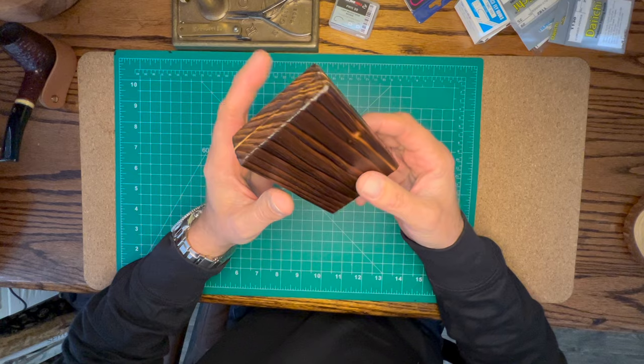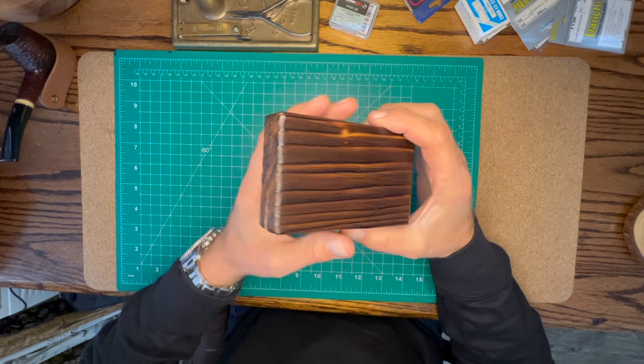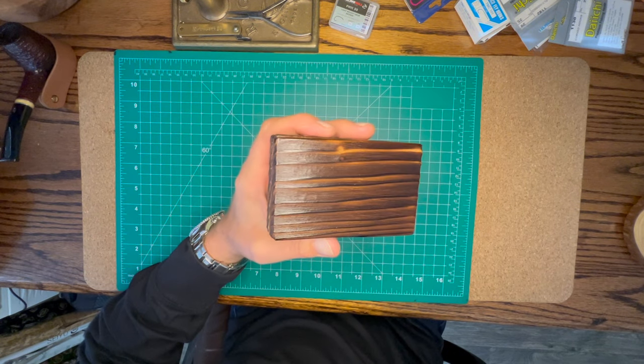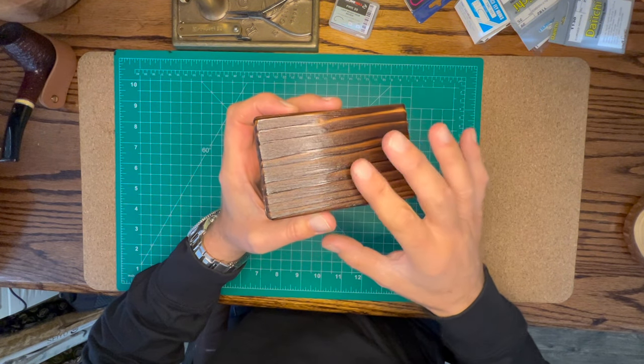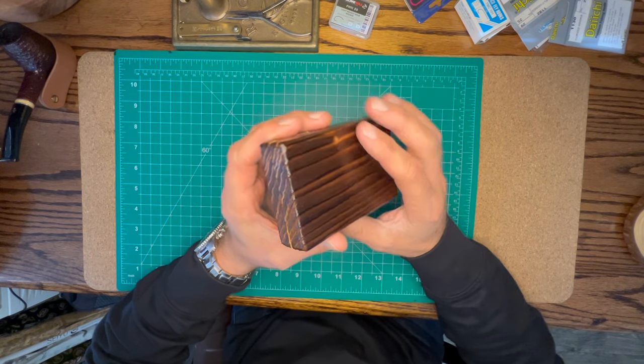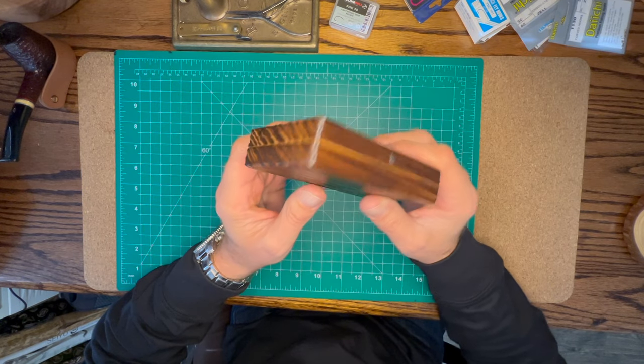It's actually made by a company called Jisakuya — a Japanese company, relatively new, but they focus on making traditional wooden products. This one is made of cedar and Japanese cypress.